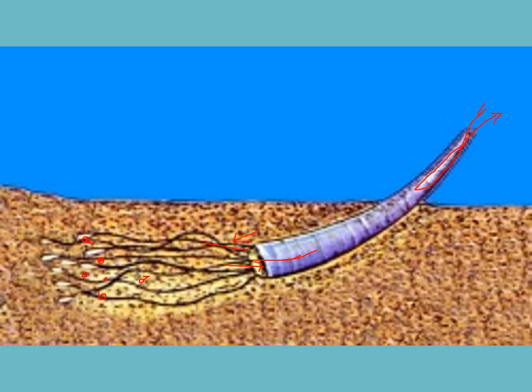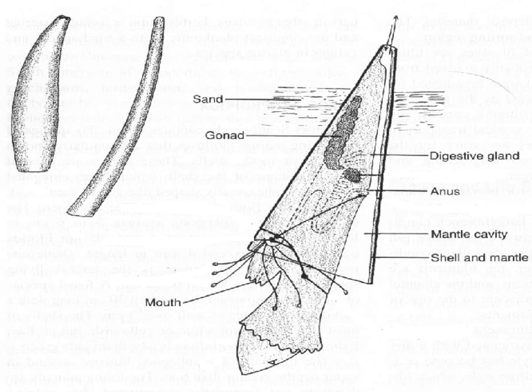These animals are starting to look a bit like a squid, with tentacles evolved from the muscular foot. We'll see as we go through the evolutionary pathway that scaphopods are the precursors to the cephalopods. Here's another picture of how a scaphopod is oriented within the sand.